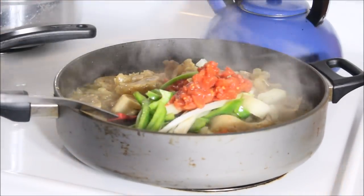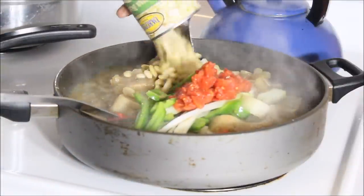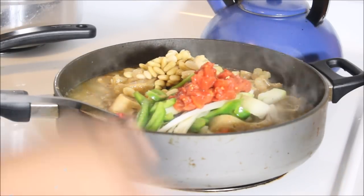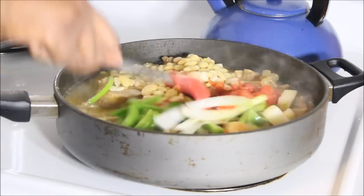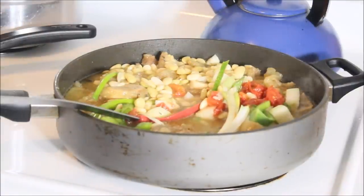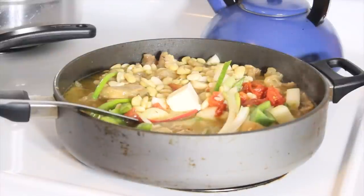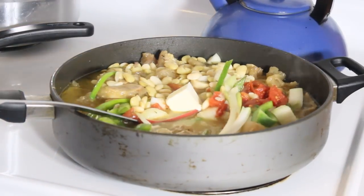I'm going to add my butter beans in. If you don't have butter bean, you can use lima beans — same thing, just one is bigger than the other but you'll get the same flavor. Now I'm going to pour in just a little bit of butter. If you have margarine, go ahead and add margarine instead.